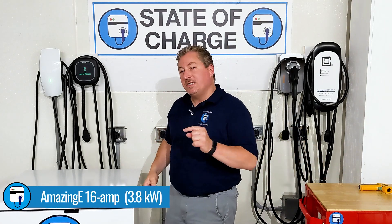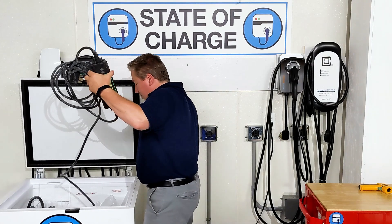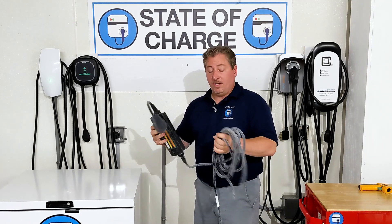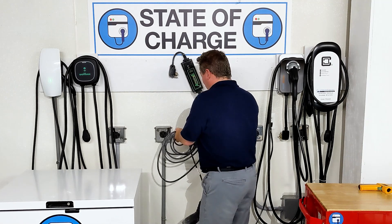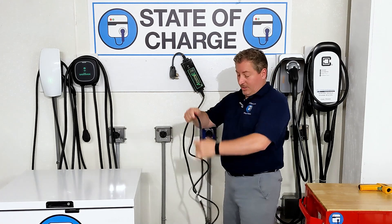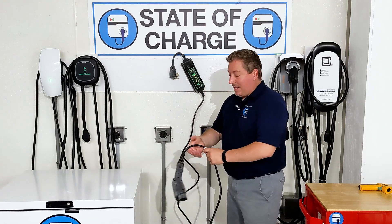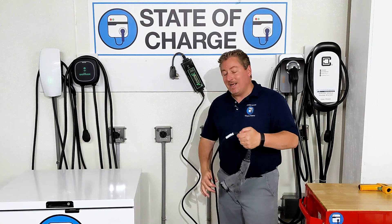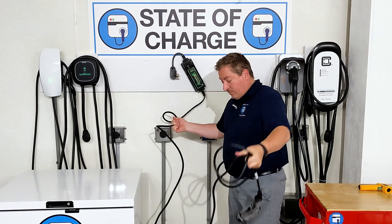First we're going to do the 16-amp lower-powered Amazing E. You can see the frost on the unit. The Amazing E has a much thinner cord than the Amazing E Fast. It's frosting up because it's so hot out today — about 95 degrees and not much cooler in the garage. Here's how it looks: it's uncoiling pretty well, actually quite good considering it's been at negative 10 degrees for quite a long time.